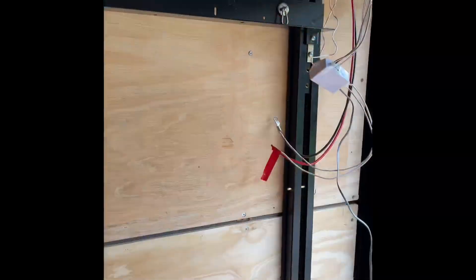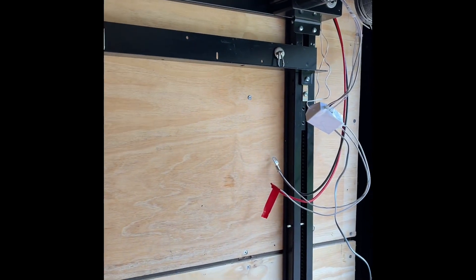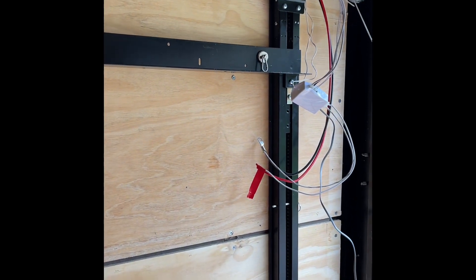Once the 12-volt system was operational, I was able to hook up the bed lift and get it to operate — another very exciting moment. One of the things I loved about this build was every time I would accomplish something that I had never done before and it would work out the way I had planned.